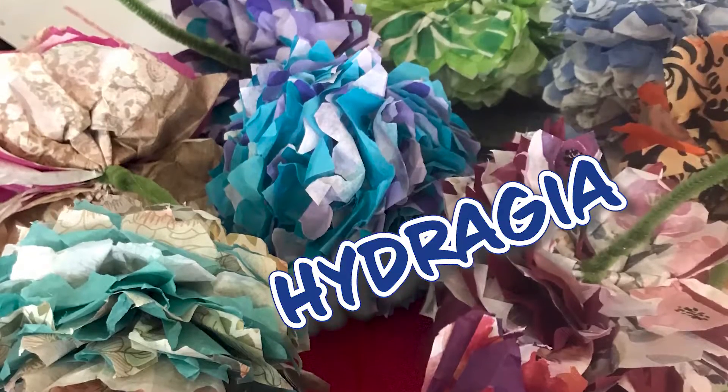We at the Blue Barn are proud to support the Omaha Summer Arts Virtual Festival this year. I'm going to show you kiddos how to make paper flowers.